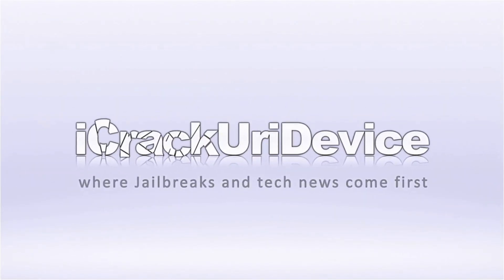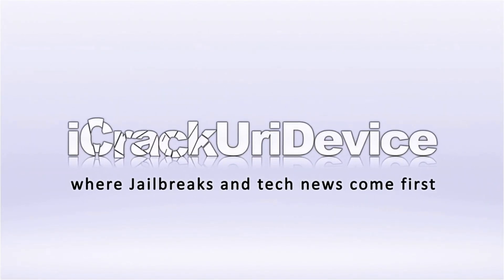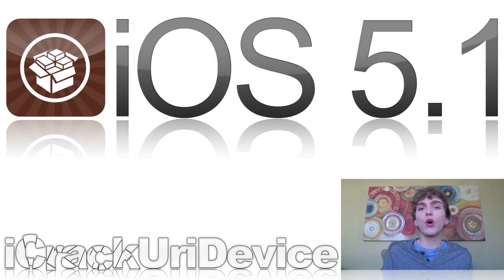Hey YouTube, it's IceEU and welcome to the 78th episode of Best Tech Info and Rumors. To start off, in this episode I have a lot of different things to cover, and I'll mainly be focusing on the iOS 5.1 tethered and untethered jailbreak, explaining some things about that, and also talking about the new iPad that was announced on Wednesday at Apple's media event. So first up, let's talk about the iOS 5.1 jailbreak.